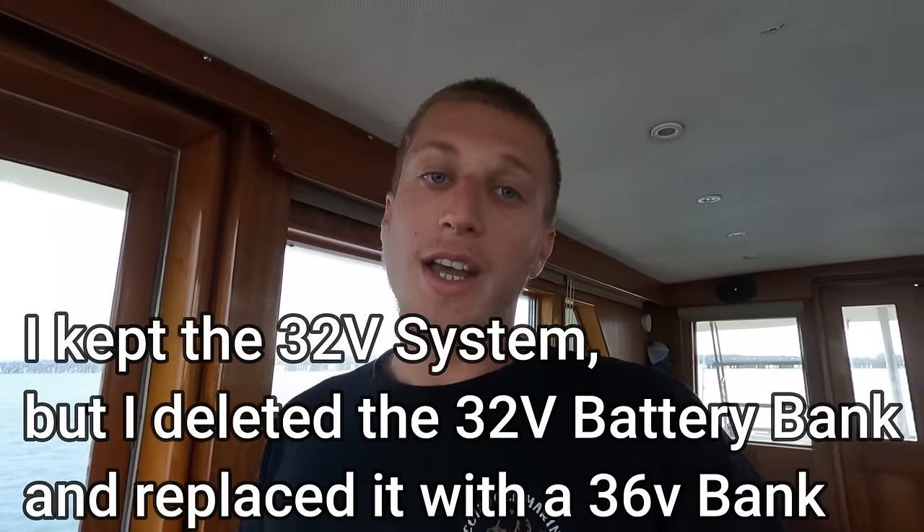What I did was change the 32-volt system out for three 12-volt batteries wired in series to make 36 volts. After research, I figured all my ship systems that ran on 32 volts could handle the additional four volts. It works flawlessly. So I added one more battery bank — now I have my 36-volt bank, my 12-volt engine bank, and a new 48-volt lithium battery bank that powers my inverter, which ties into the rest of the off-grid system.